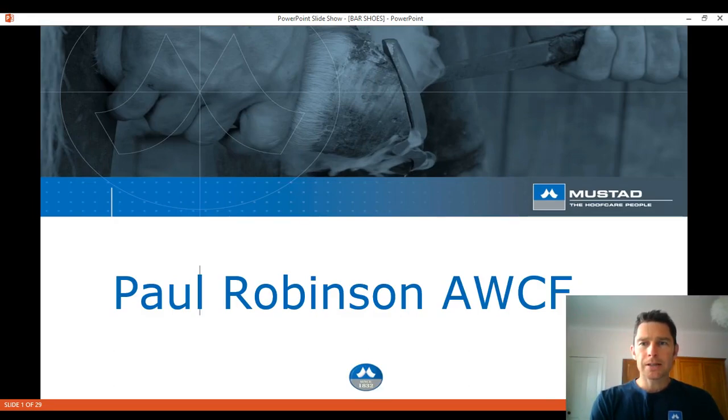Hello and welcome to another Mustad live video. My name is Paul Robinson and this week I'm doing something a little bit different. I'm not in the forge making shoes or out shoeing horses — I'm doing a presentation that I give in plenty of other places all over the world. It covers three case studies of horses I've shod using bar shoes — either machine-made bar shoes straight out of a box, fabricated, or handmade. You have to have the ability to adapt and shoe the foot 100% for what it wants every single time, because some shoes straight out of the box just don't work.